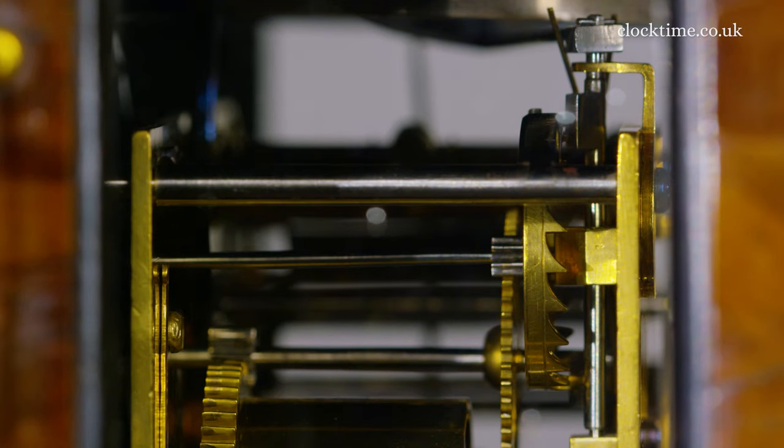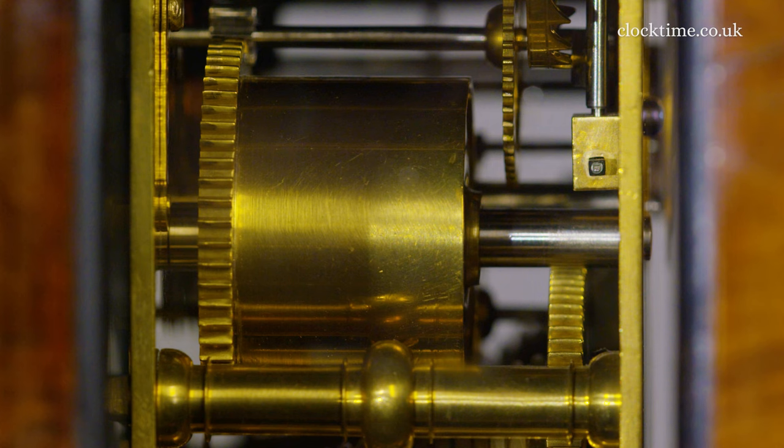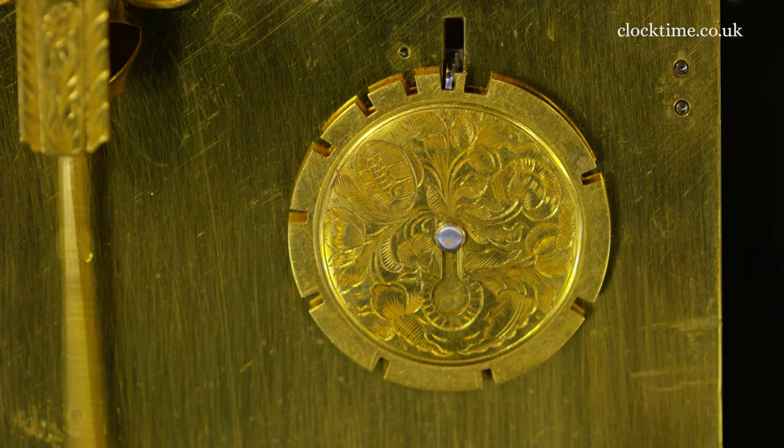At the top of the three-side of the train, you can see the alarm mechanism to make the hammer rattle against the bell to wake you up in the morning.